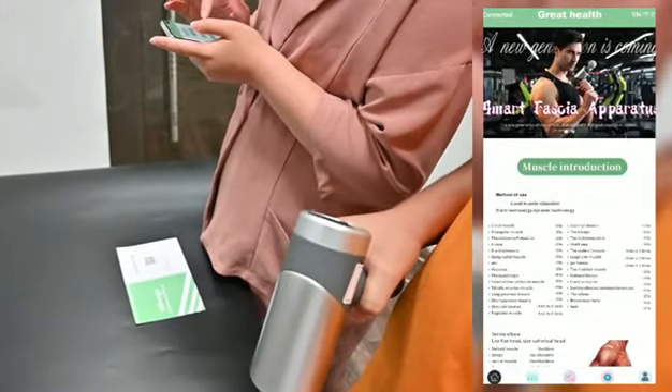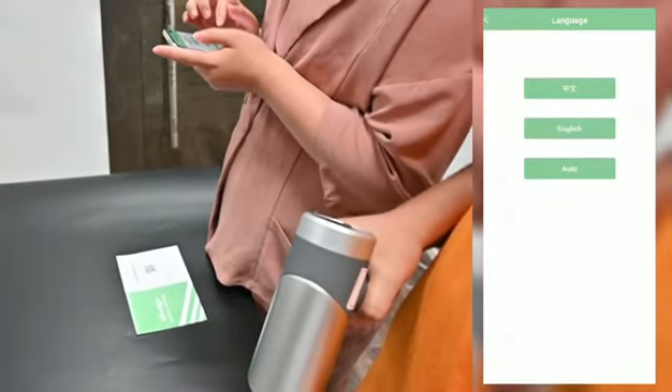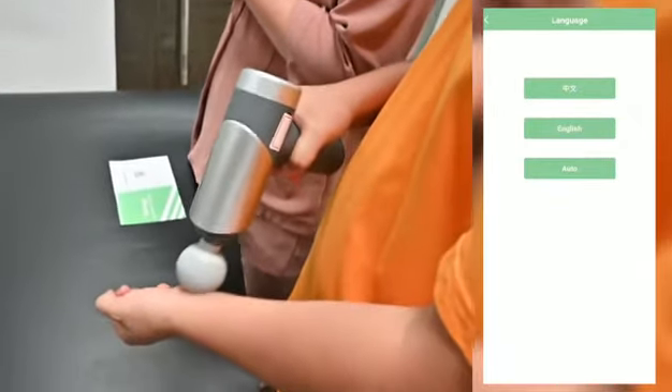Connection is successful. At the top right corner there is a language option. You can switch between Chinese and English language.